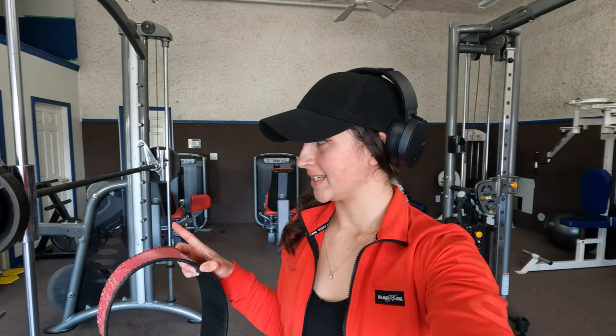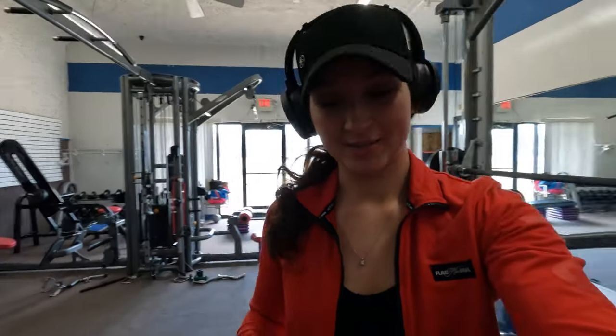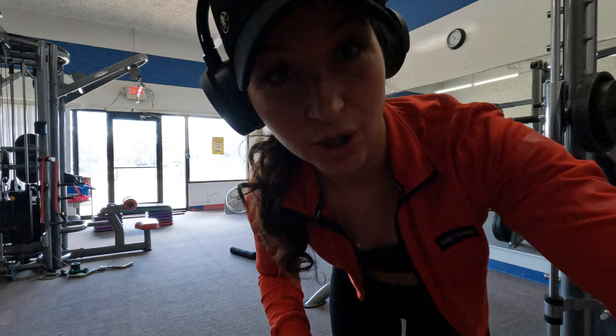I did 16 reps with 25 pounds on each side, so I'm adding 10 more pounds — going up to 35 pounds on each side. I'm going to shoot for 10 to 12 reps because I know I can do it, so let's go!